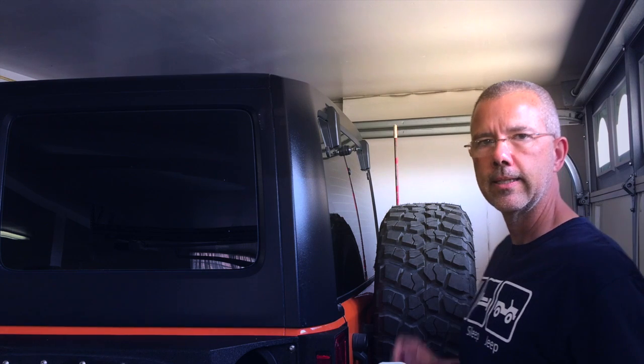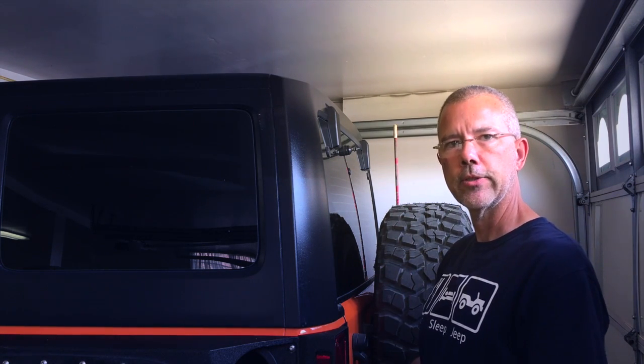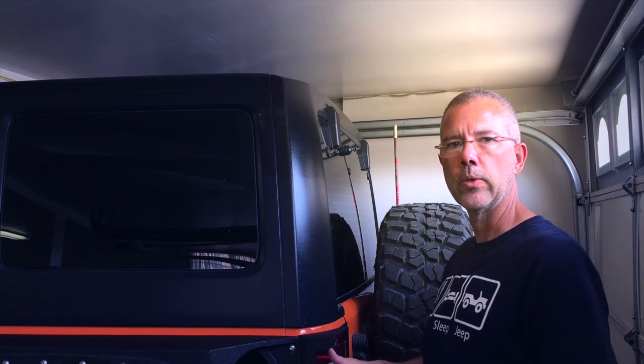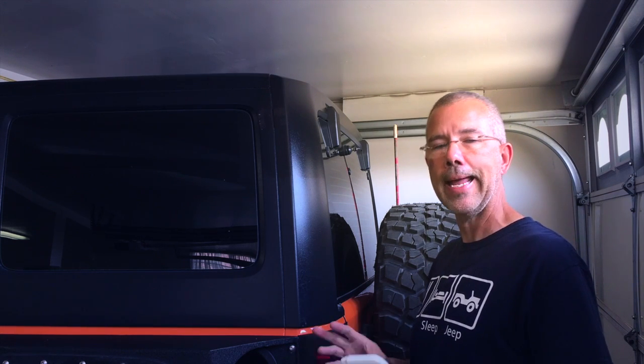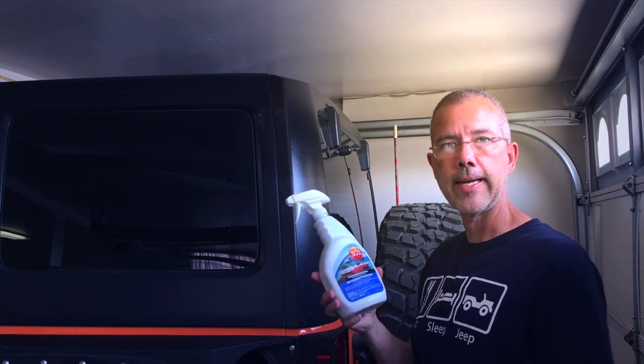And now for the test. Tomorrow we're going to go down to Bradshaw Trail down by Salton Sea. We're going to do a run through a lot of dry, dusty, and sandy areas. We'll come back here afterward and see if it attracts dust or not. Let's find out.